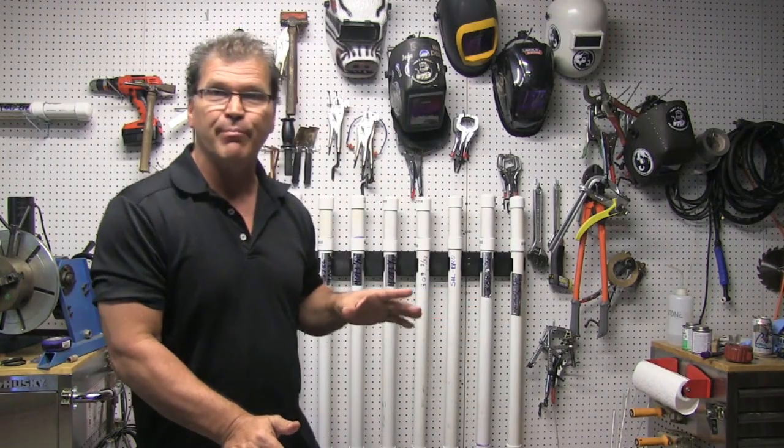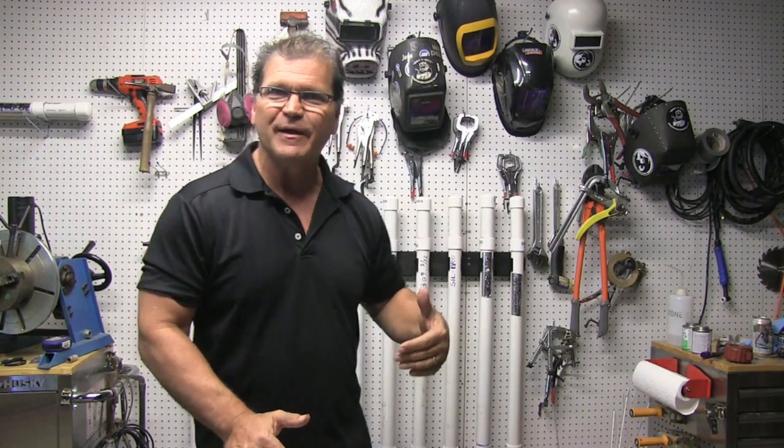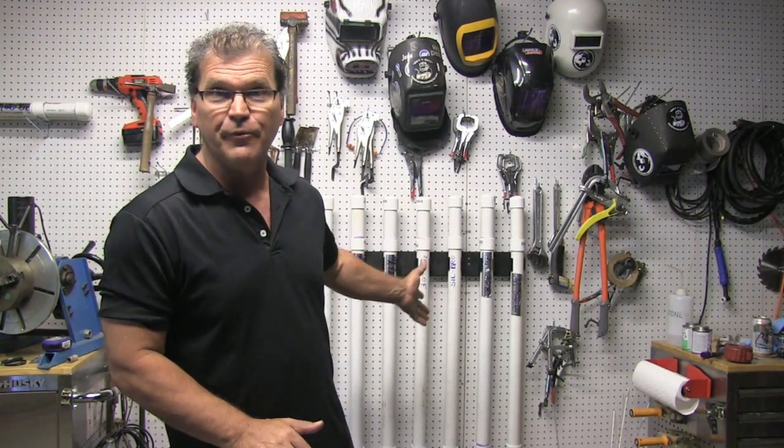Hey, Jody here with WeldingTipsAndTricks.com. I've got a whole lot of different things to talk about today, but it all relates to some brackets that I built to hold this rod rack. I needed brackets because it's pretty heavy — each one of these will hold close to 10 pounds of steel rod.